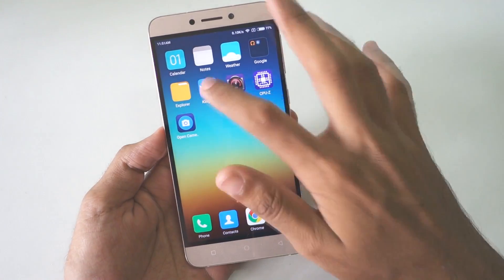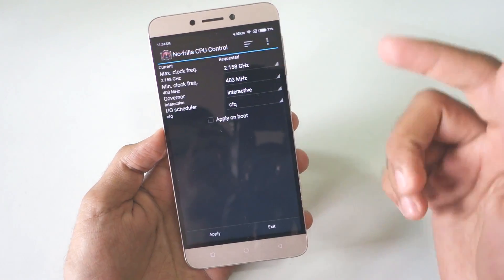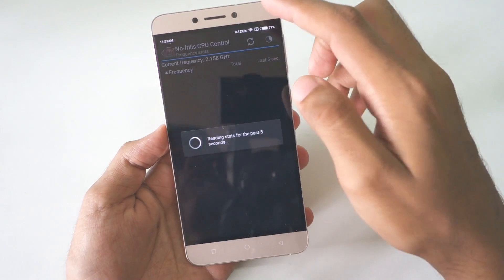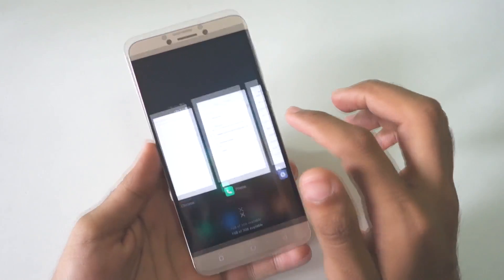The ROM is pre-rooted, so Kingroot is installed, but you can replace Kingroot with SuperSU if you need to. You can also use No Frills CPU Control. I installed this application to check whether performance mode works fine, and in my opinion performance mode does work. So overall, a very stable ROM.